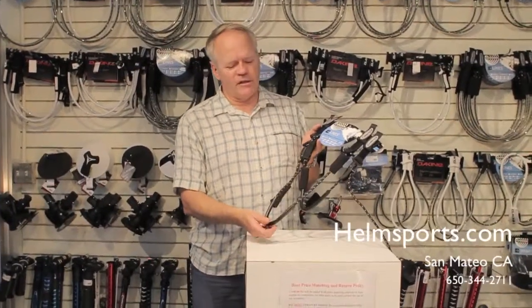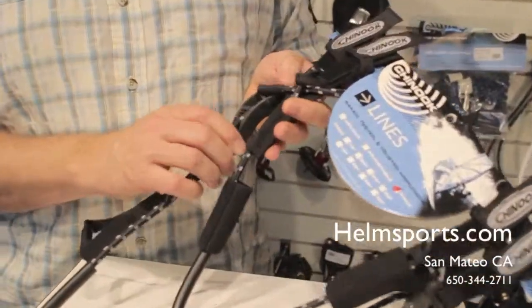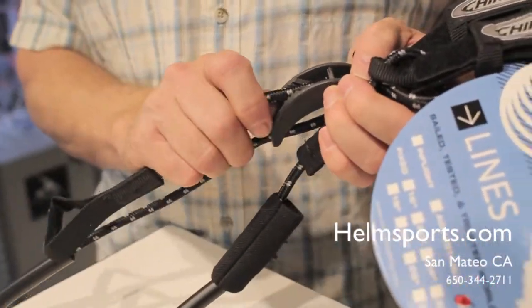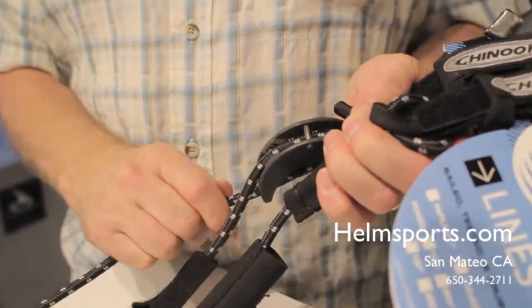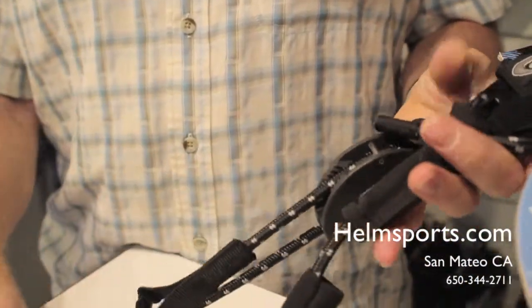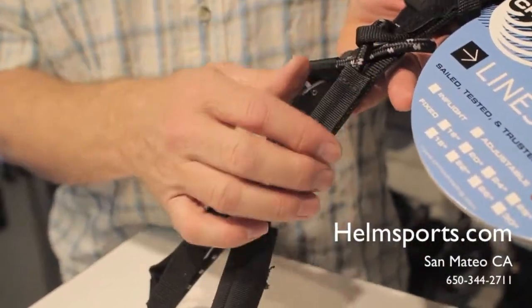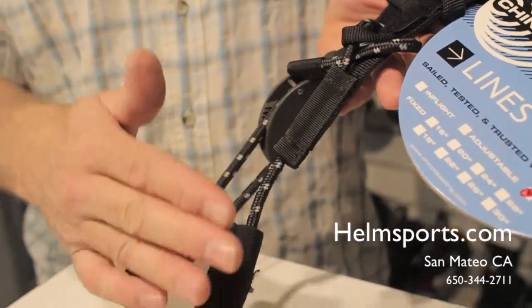Here we have the Chinook race harness lines. Let's take a look at some of the features on this harness line. First of all, it has a really quick cleat type of adjustment for very fast, precise adjustments on the water while you're racing, and then the other side is a gross adjustment so you can set the range which you want your harness lines.